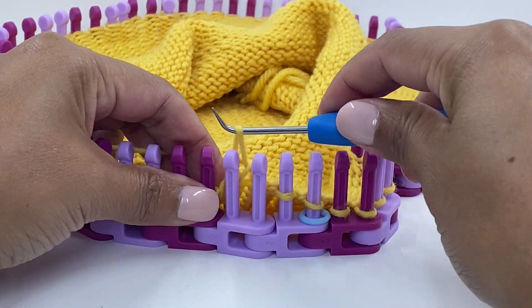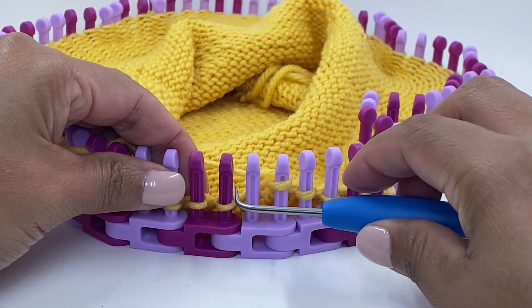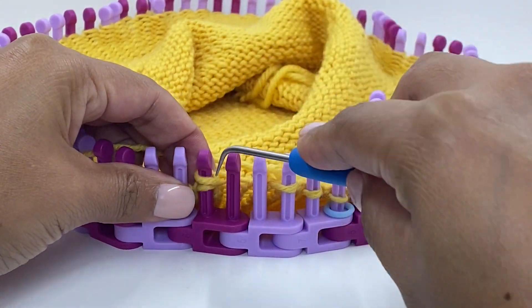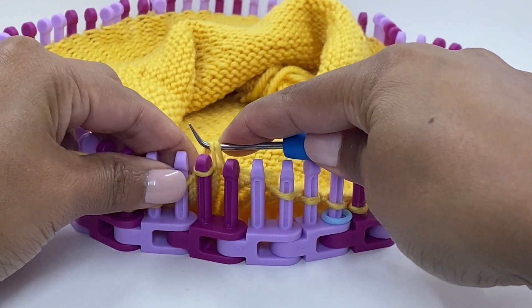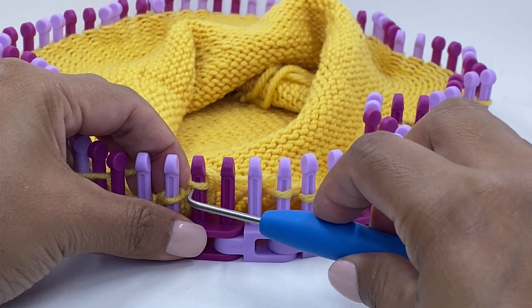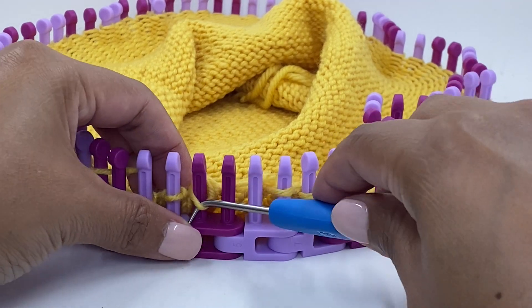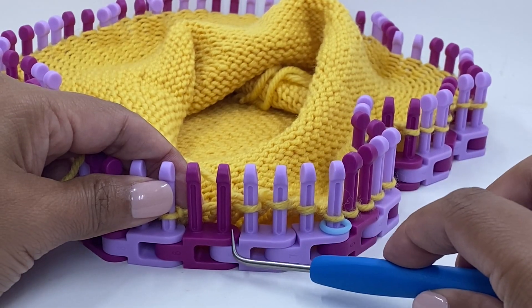Moving that stitch over, go to the second link and knit those two stitches together on that second link, then move the stitch from the second link over to the first link. Remove that second link.